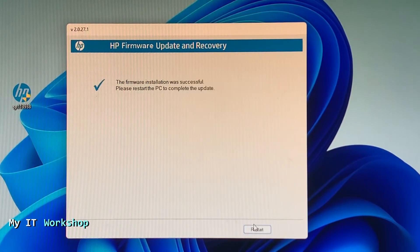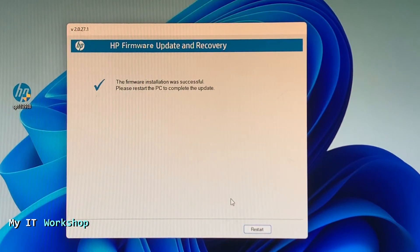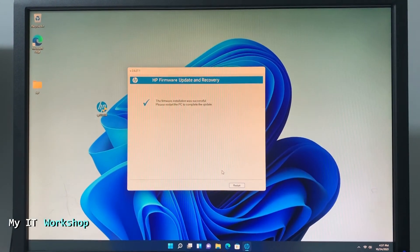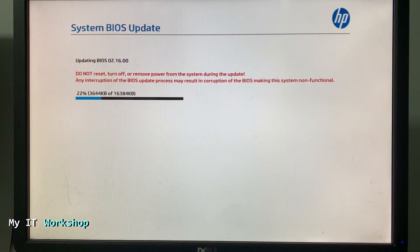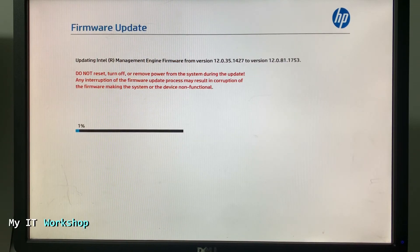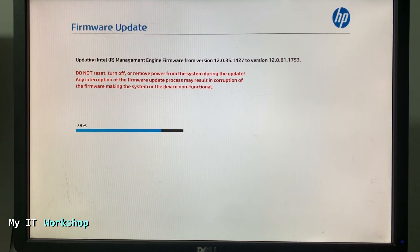Once it's finished it will say 'Firmware installation was successful. Please restart the PC to complete the update.' Click Restart. The computer will reboot and you'll see a screen saying 'Updating BIOS 2.1600 — do not reset, turn off, or remove power from the computer.' Follow those instructions. The computer will reboot many times; do not disconnect anything from the power or the computer may become unusable. The entire process takes around 15 minutes.